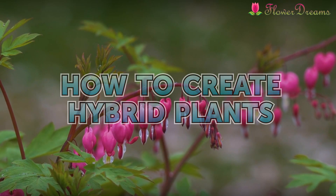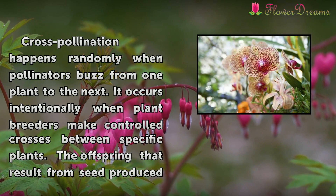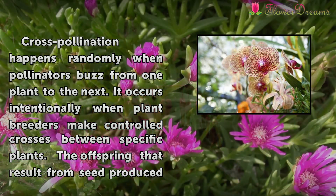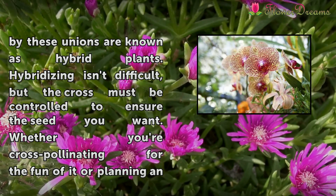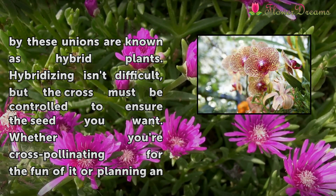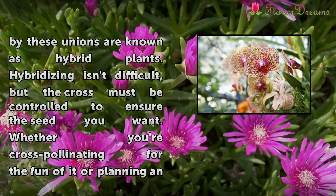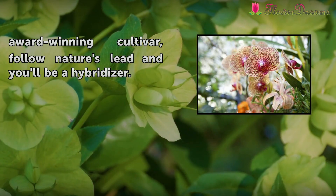How to Create Hybrid Plants. Cross-pollination happens randomly when pollinators buzz from one plant to the next. It occurs intentionally when plant breeders make controlled crosses between specific plants. The offspring that result from seed produced by these unions are known as hybrid plants. Hybridizing isn't difficult, but the cross must be controlled to ensure the seed you want. Whether you're cross-pollinating for the fun of it or planning an award-winning cultivar, follow nature's lead and you'll be a hybridizer.